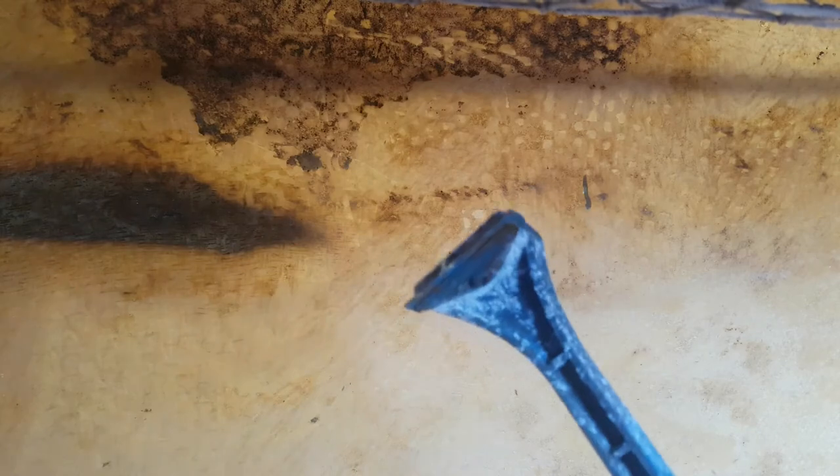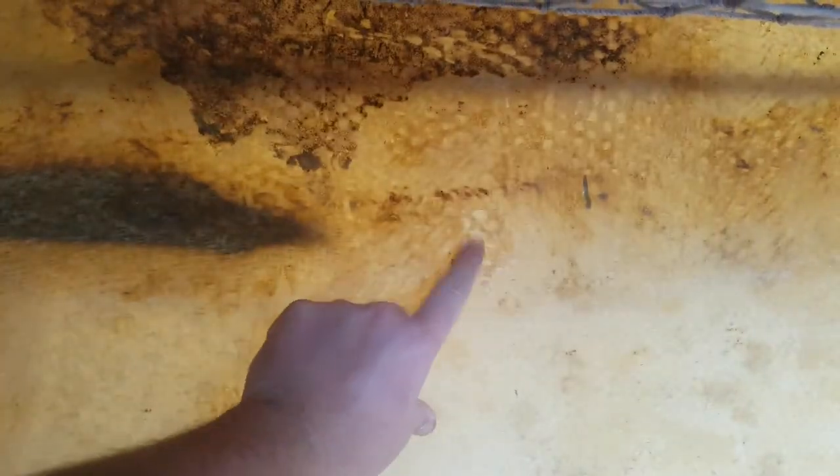Now, obviously, I was wearing goggles, and a face mask, and ear defenders, and a paper suit, but still — it got everywhere in the boat. I really did not enjoy cleaning that up. So, I give the scraper a go. And already, it looks like it might be working.